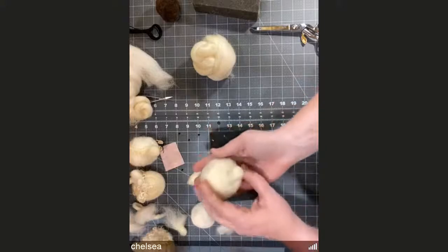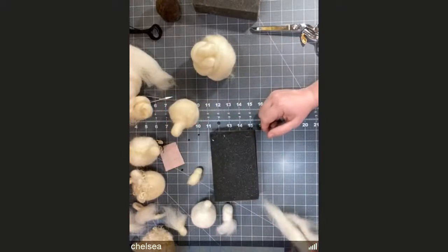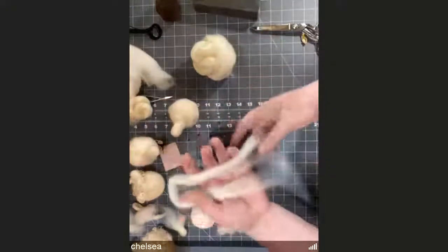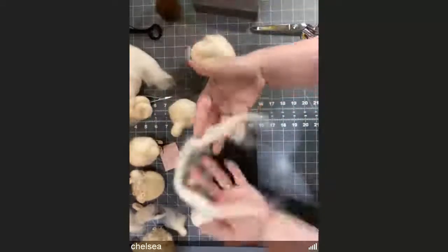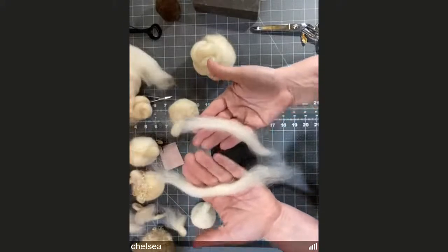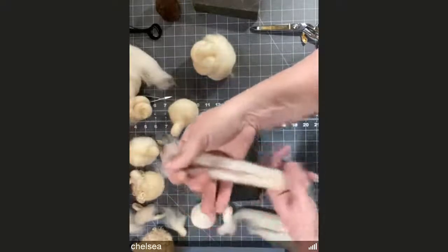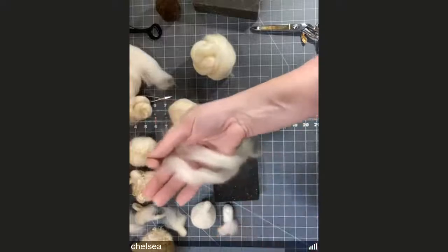Set the sheep aside and move on to ears. You should have saved a little piece of fiber earlier. Take that piece and divide it in half — either lengthwise or widthwise — so both ears start with the same amount. If you want two different sized ears, just change the fiber supply. I like mine to be pretty symmetrical, so there are my two pieces.